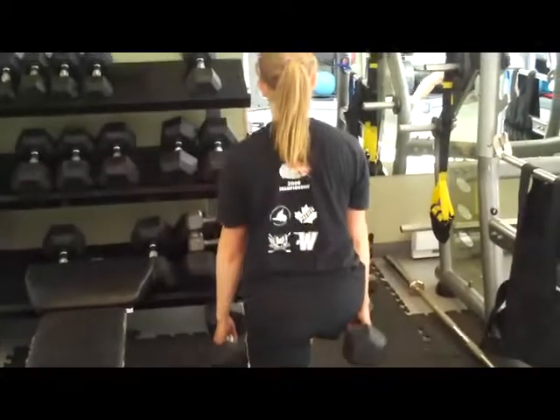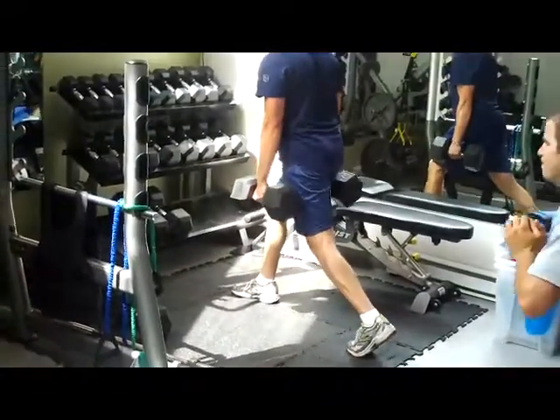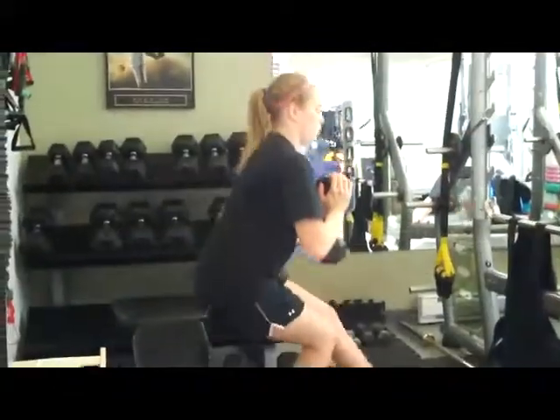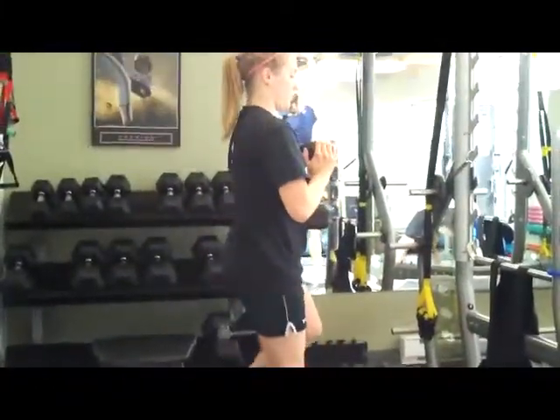Just a nice, strong single leg squat — strength in the legs. Try and get your back as flat as possible in your transition. In that bottom position, just like we did in the warm-up, pick your chest up away from your thighs and get as flat as you can on the way up. Chest up, controlling posture. Good, solid single leg squat.